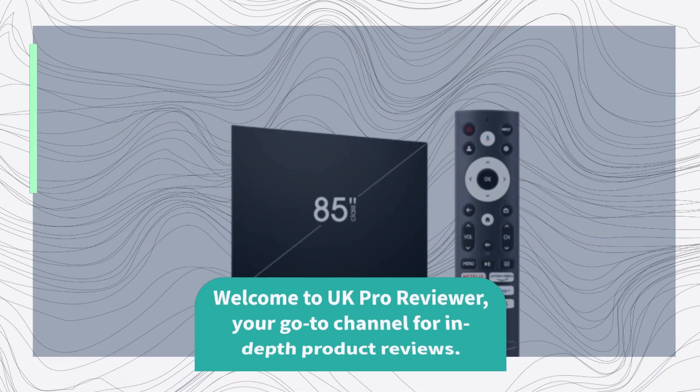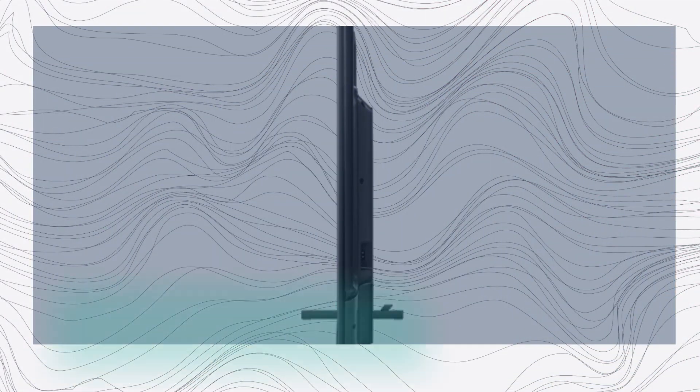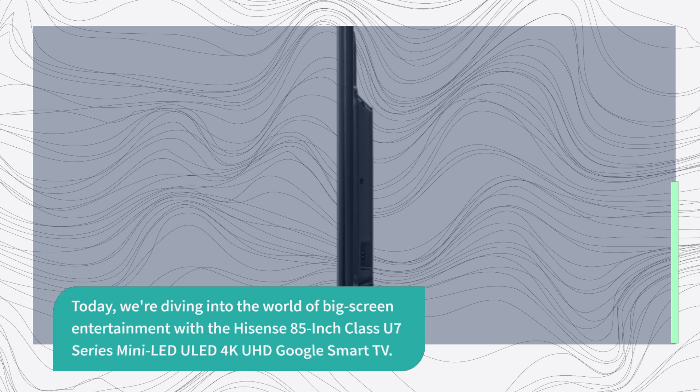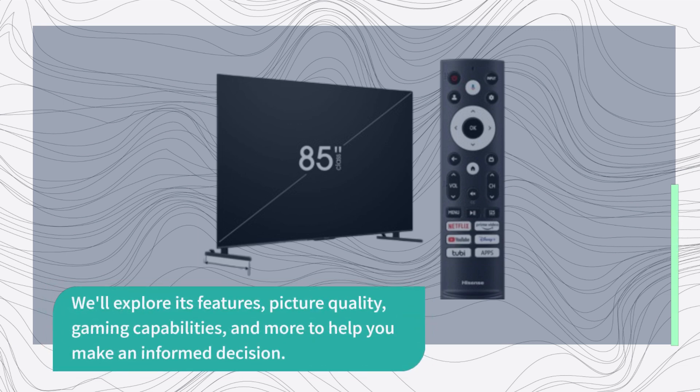Welcome to UK Pro Reviewer, your go-to channel for in-depth product reviews. Today, we're diving into the world of big screen entertainment with the Hisense 85-inch Class U7 Series Mini LED ULED 4K UHD Google Smart TV. We'll explore its features, picture quality, gaming capabilities, and more to help you make an informed decision.